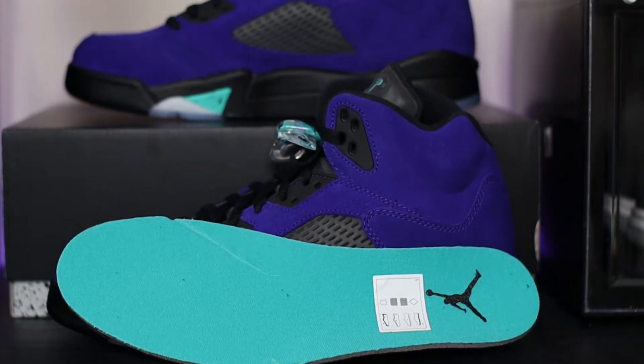It definitely is an extremely comfortable shoe on feet. Taking a look at the insole, we have a turquoise insole with the black Jumpman to finish.